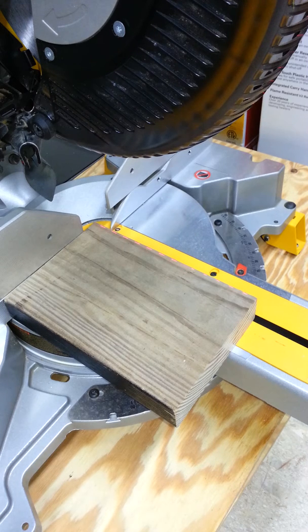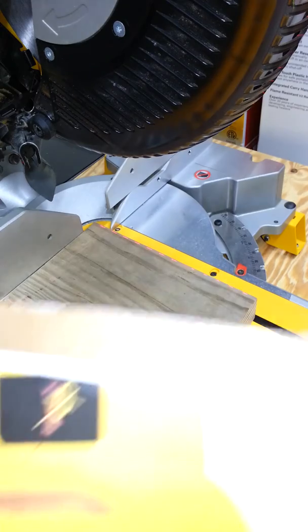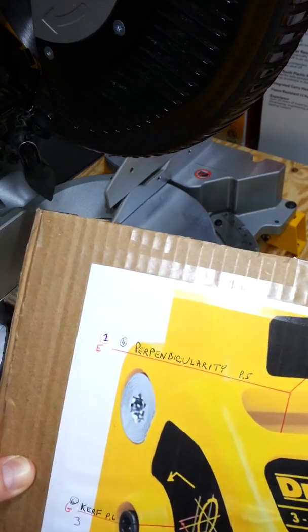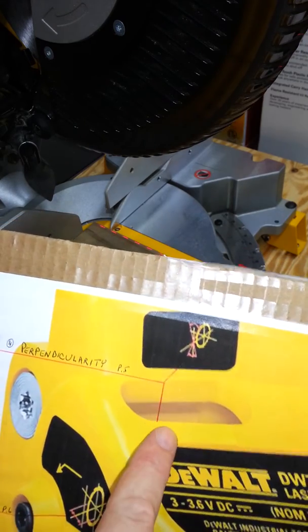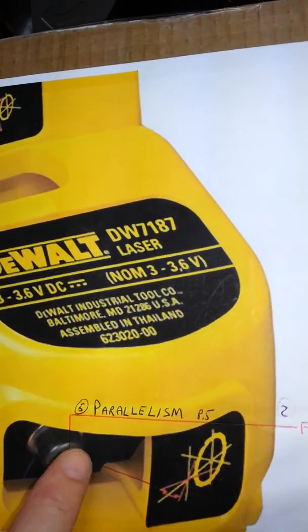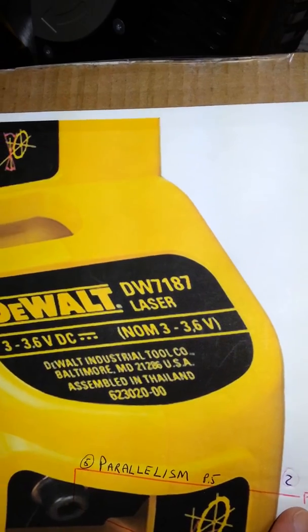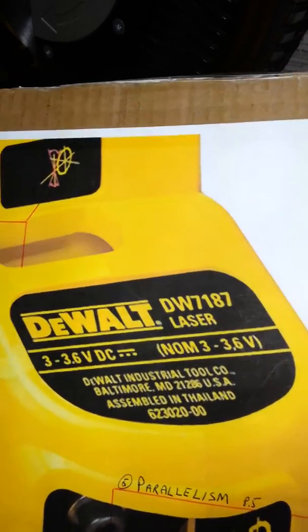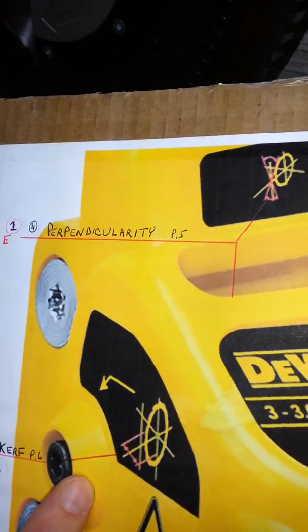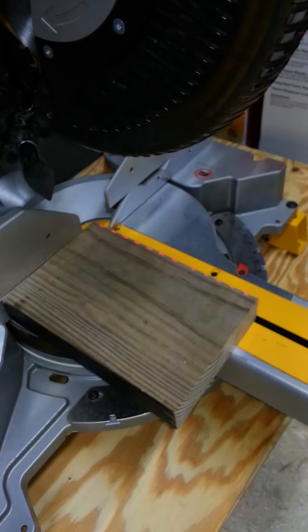The adjustments that are going to be made are only three. I'll quickly show you on this board: perpendicularity, which is the top adjustment; parallelism, which is the second adjustment in the front; and the last adjustment is the kerf adjustment.